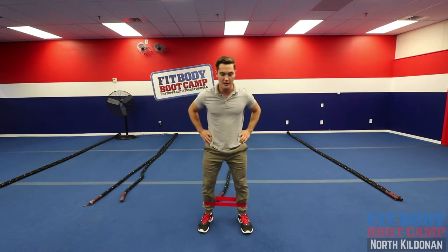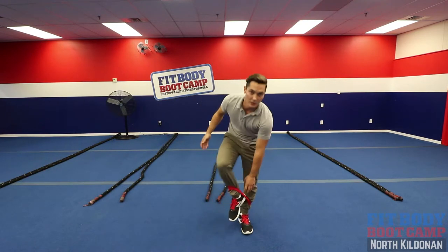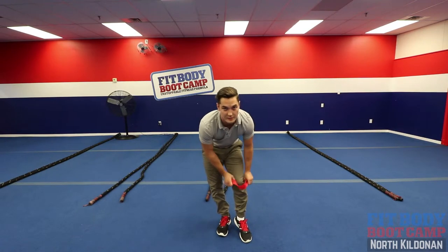You're always stepping along. What I would do is go 15 to 20 steps to the right, followed by 15 to 20 steps to the left.